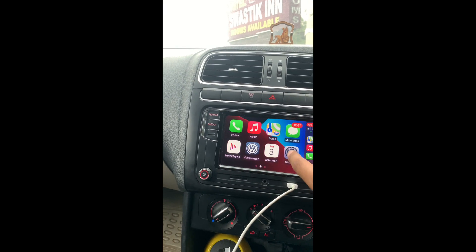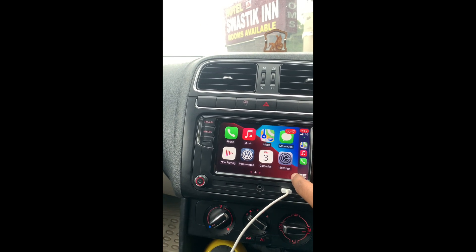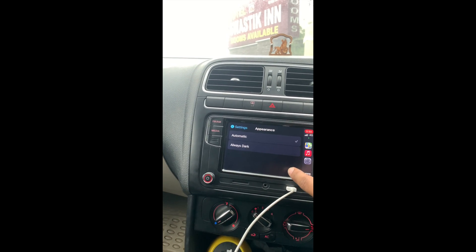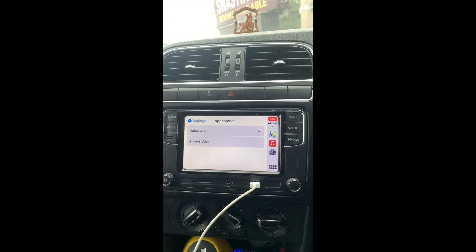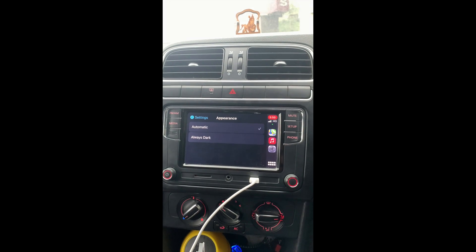All the functions are working correctly. In the settings, everything is automatic. For example, if I turn the stereo lights off, the display goes white, and when I turn them on, it goes dark.